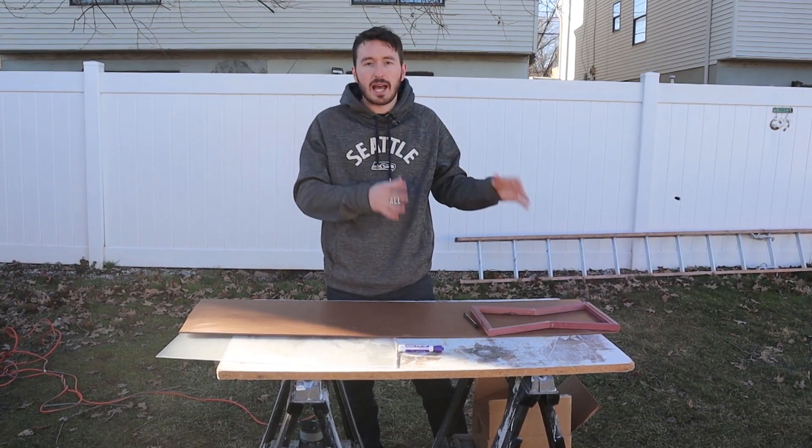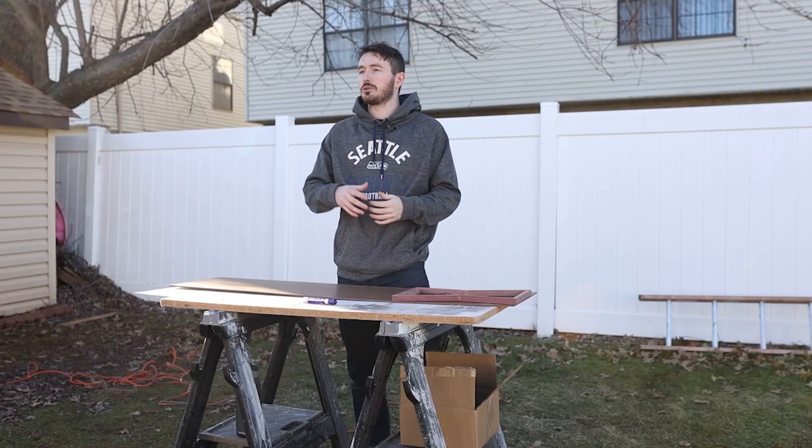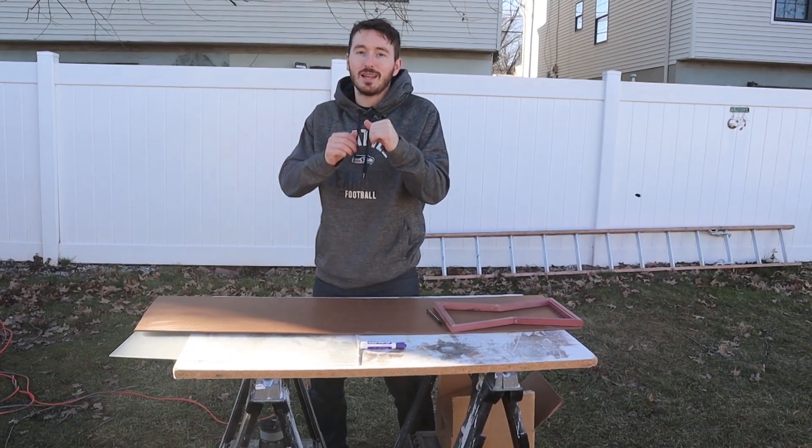Right now we're just going to make the backer board, then insert an acrylic part that fits the front, and then start playing with the electronics once I glue on the back.